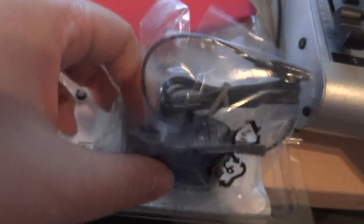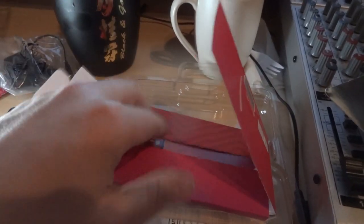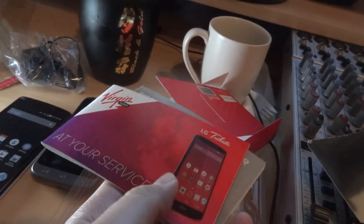Alright, what else do you get? There's a little reflective card that says 'let's get started,' and here's the AC adapter and the USB cable — micro USB Type B. There's also something else in here but I don't really care about that right now.